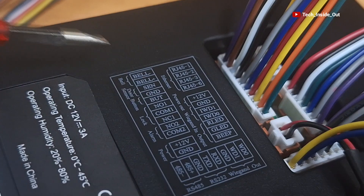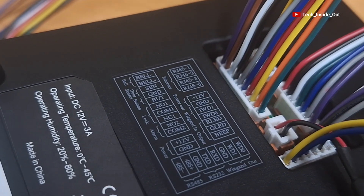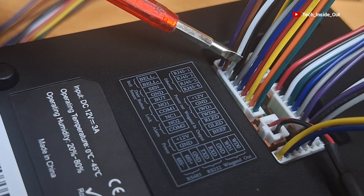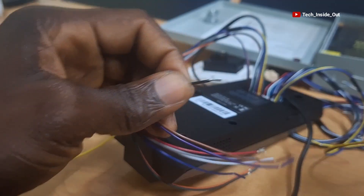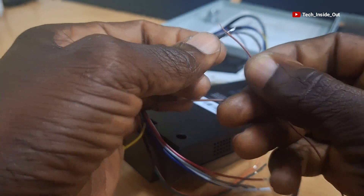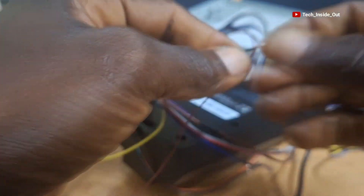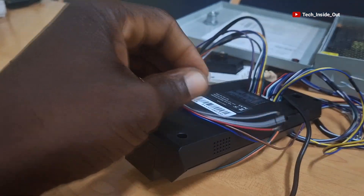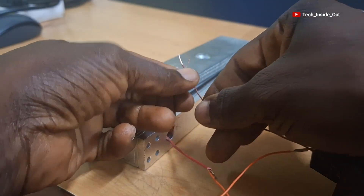GND is located here. When you count, it is number 4 from the top, so it is the black cable. I'll take it out. This is the cable I wish to use to connect it, so I'll twist the two cables together. We will be insulating the joints later. The other end of the one I just joined is going to the negative terminal of the lock, so I'll just join it to the negative terminal of my lock.